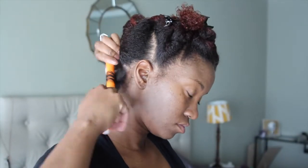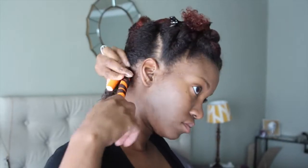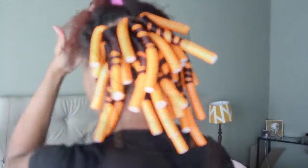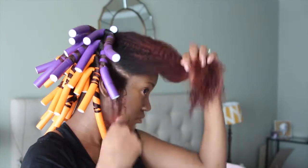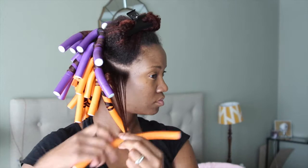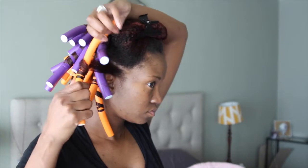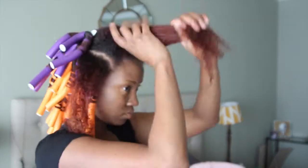Starting at the ends, roll the flexi rod up to the root and secure at the root. You may see a lot of people who secure their flexi rods at both the roots and the ends. The reason why I don't do it this way is so I can fit more flexi rods onto my head — if I secured it at both ends they all wouldn't fit. I like to keep my hair rolled in small sections so my hair will dry faster, and also to create a much sleeker curl. The more hair you have on the rod, the less sleek your hair might be.